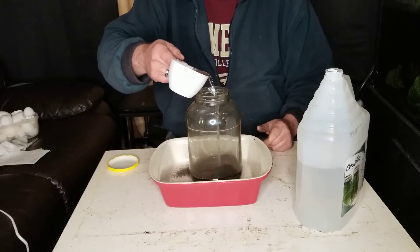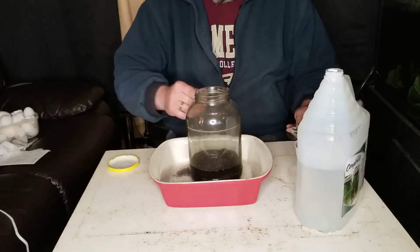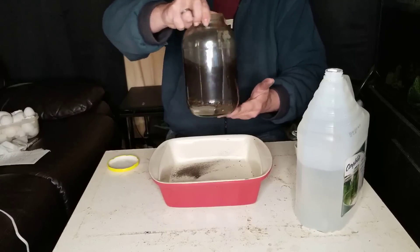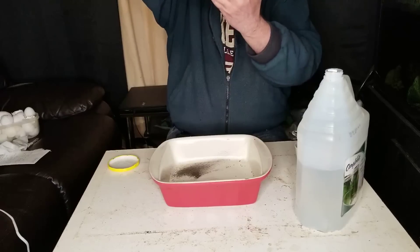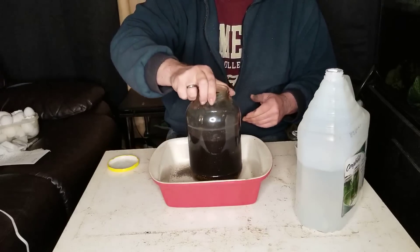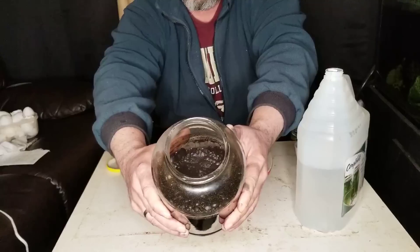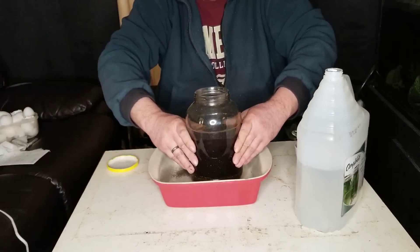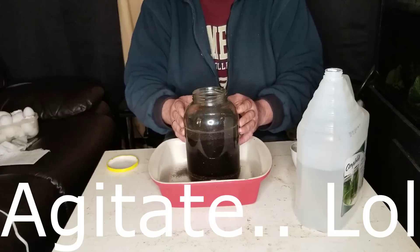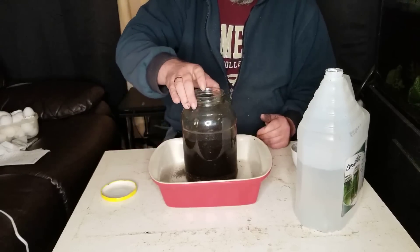When you add the vinegar, it's going to cause a chemical reaction between the calcium carbonate and the acid — that's why I have this tray underneath, because it's going to bubble up pretty good. You can see the bubbles there. What it's doing is the acid is reacting to the calcium carbonate and turning it into calcium acetate, which will be instantly available to your plants and water soluble once you strain out whatever shell is left.